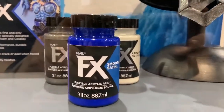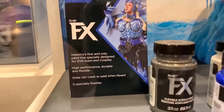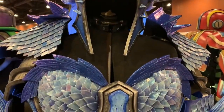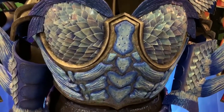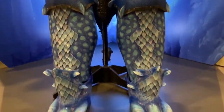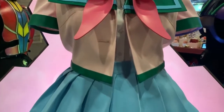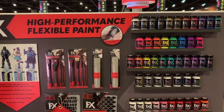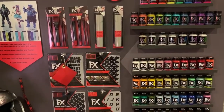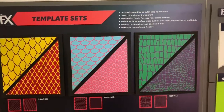The centerpiece of the Plaid booth this year was their brand new line of FX paints. These paints are specially formulated for people who create costumes for cosplay, for the theater, or even for Halloween costumes. The paint is specifically designed to be flexible without chipping or cracking or flaking even on flexible surfaces. So while this is specifically formulated for cosplayers, it will have uses in home decor and all sorts of other craft projects as well. Plaid will be releasing a whole line of really cool, highly pigmented paints, as well as stencils and tools like brushes and pouncers, all specifically meant to go with this new FX line of paint.